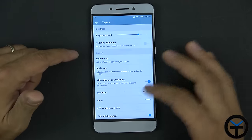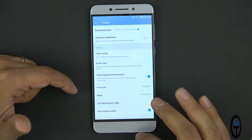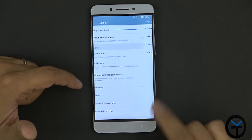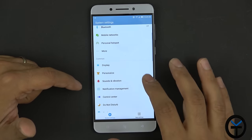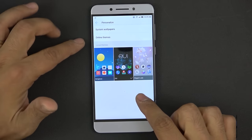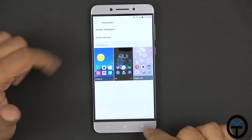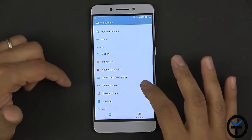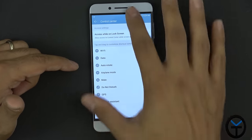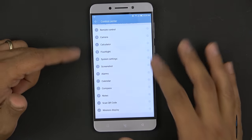We have LED notification support enabled. Under Personalize, there are different themes available to download, system wallpapers, and an online theme store where you can customize the system directly. Notification management is also accessible here, along with the control center customization where all the toggle options are managed.